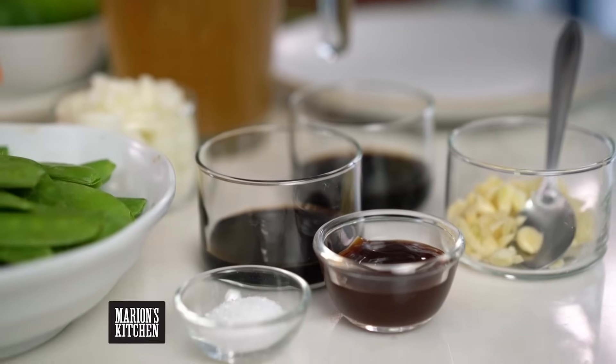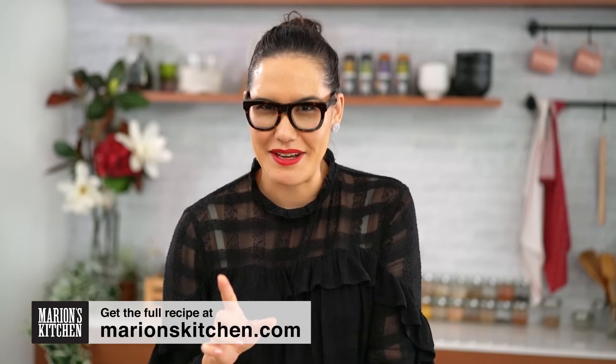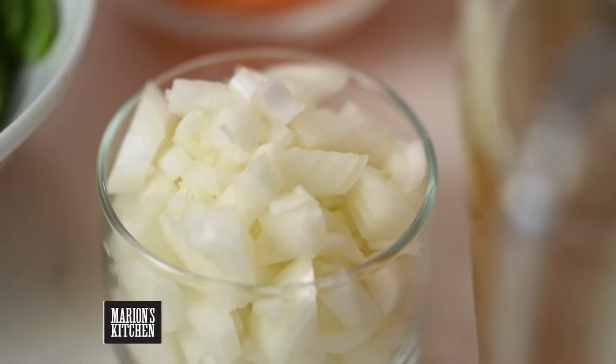I love this one because everything happens in the one pan — I don't even have to cook my noodles separately. There is a little trick I've got for getting some extra flavor into these noodles, so just wait and see on that one. Now in the Philippines these are called Pancit Bihon — if I've pronounced that incorrectly someone will let me know — but Pancit Bihon refers to the type of noodle.